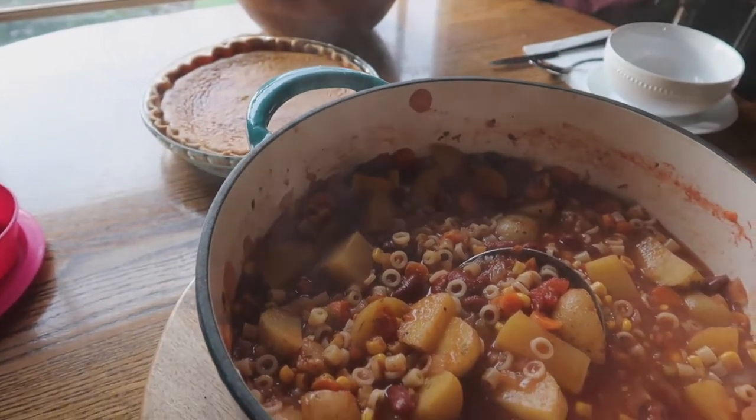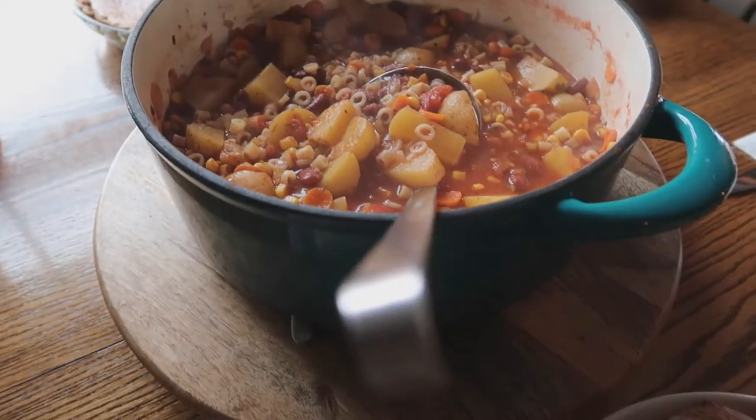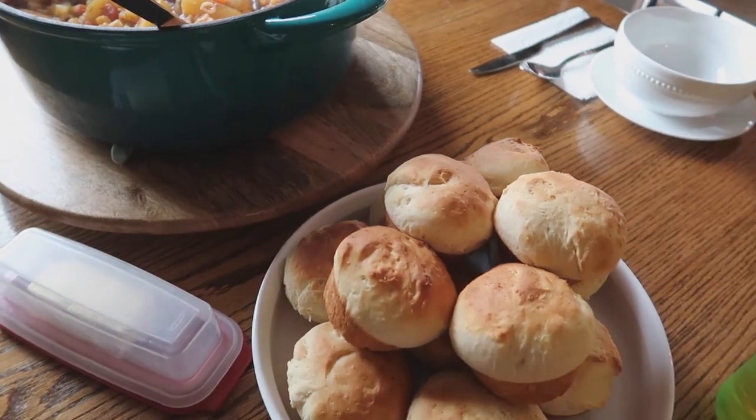Hi guys, welcome back to my channel. Today's video is going to be another Cracktober video. I hope you guys are enjoying these videos as much as I am. I'm so excited to share this recipe with you. This is perfect for a Sunday dinner. It is my homemade minestrone soup.